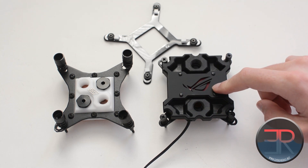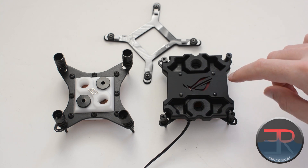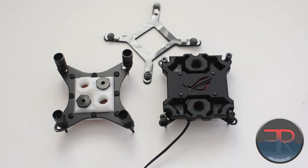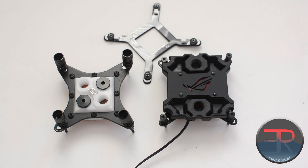You'll notice there isn't a Swiftech logo on this block, but instead the ASUS Republic of Gamers logo. That's because this particular block has been modified by Performance PCs — a store in the U.S. that sells water cooling parts and more. They have a laser cutter and offer the ability to fully customize this block with any design you choose. The standard Apogee XL includes an LED behind the panel, and when you plug in the three-pin fan header, it powers the LED so the ROG logo glows red.